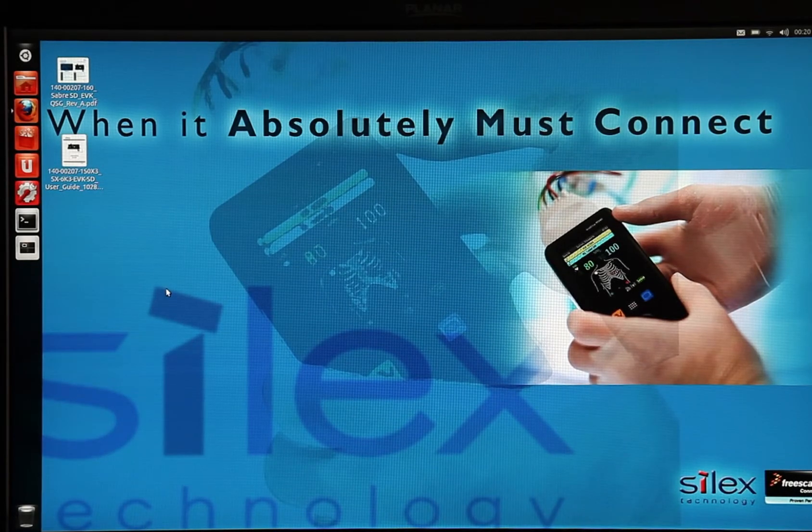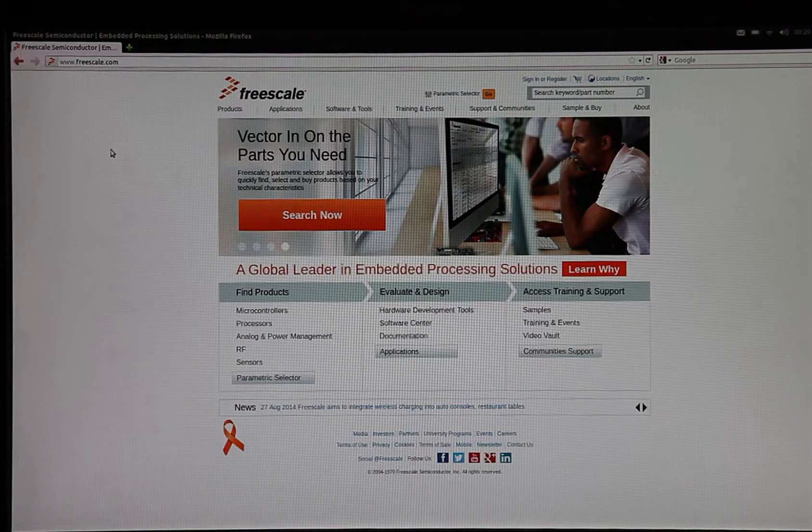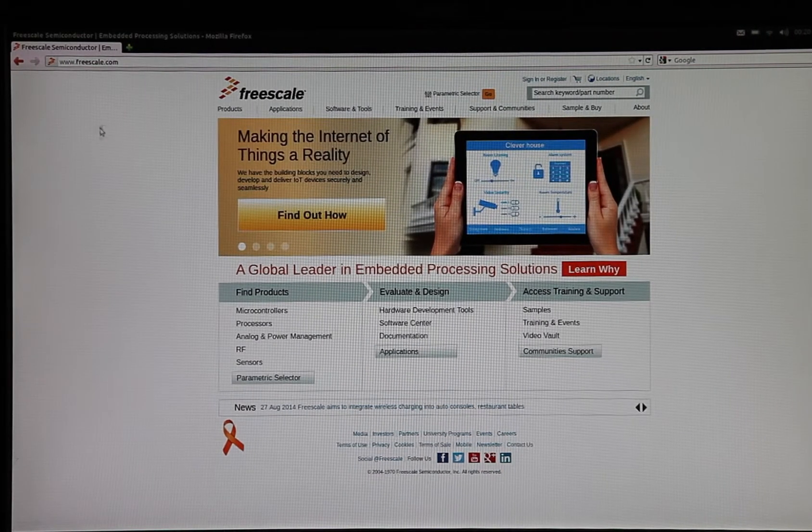Now that we are connected, let's see what we can do. The most obvious thing is to take a look at the web, so let's open the included browser. As you can see, this has loaded the Freescale homepage. Just to show that we can go other places as well, let's take a quick look at the Silex America website.